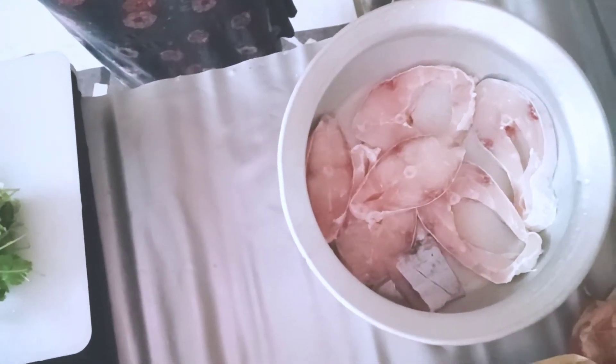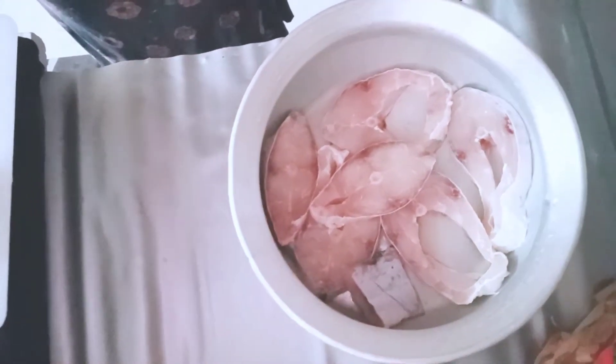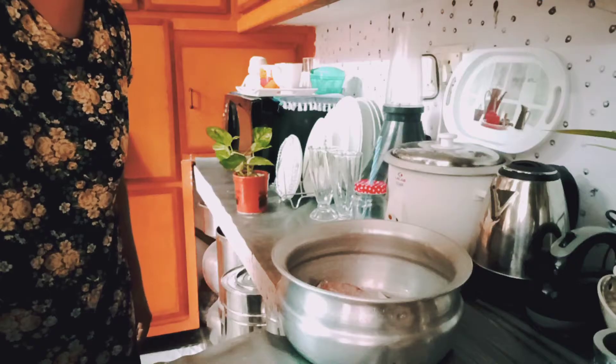This is a fish curry recipe that we will share with you. This is very simple and very easy.